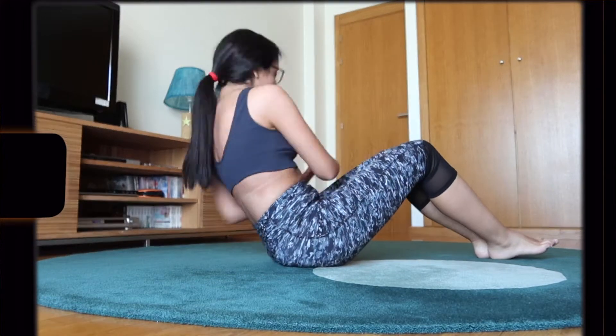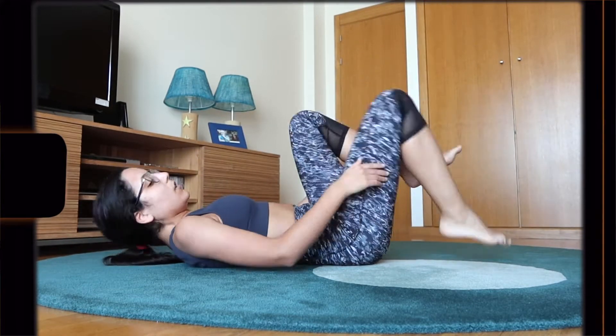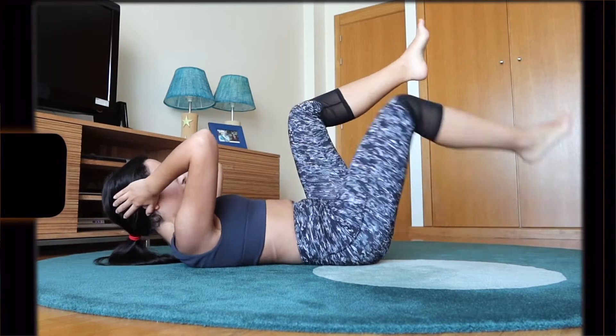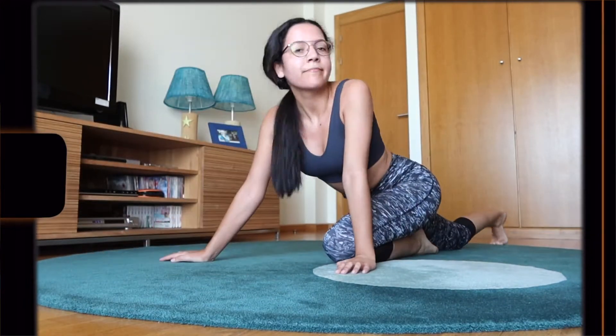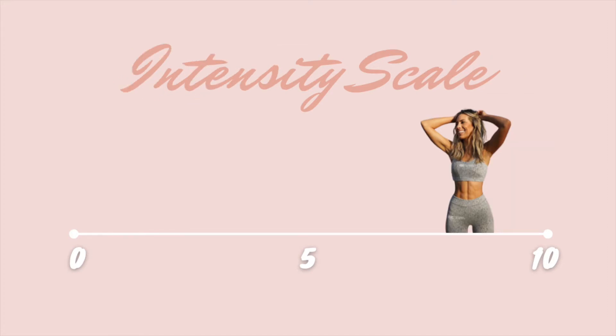I also felt that she targeted all parts of the abs, from lower to upper abs as well as obliques. Another plus is that she has the cutest puppy that always decides to show up on camera, so you get easily distracted from the pain. For enjoyability I will give Lily a 9 out of 10, and for intensity I'll give her an 8.